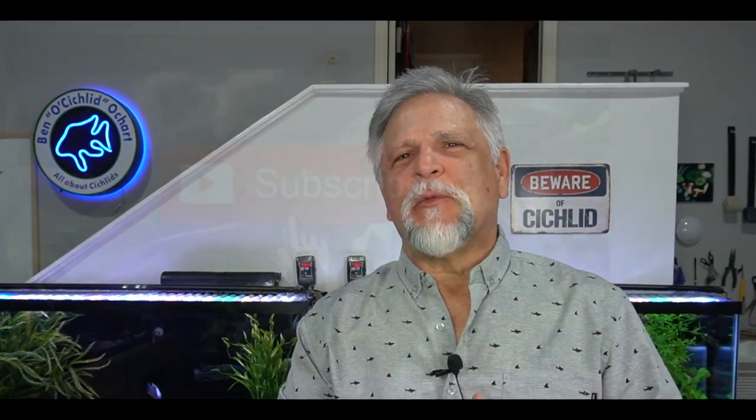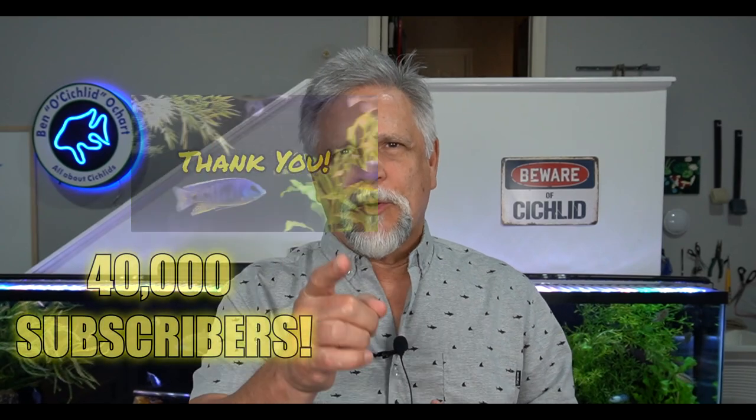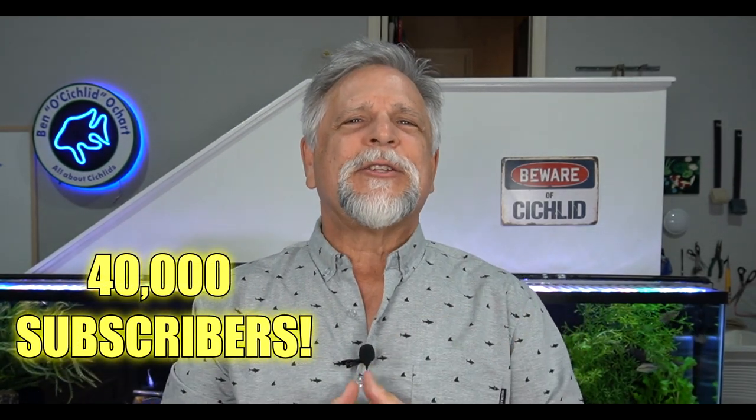If you're new to the channel, don't forget to hit the sub button. We just went over 40,000 subscribers — if you told me five years ago that was possible, I would have said you were crazy, but it happened, and that's because of you. Hit the sub button, hit the bell, and let YouTube know that something good is going on here. It's greatly appreciated.